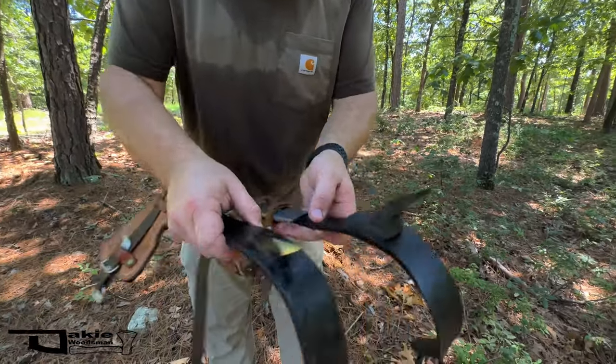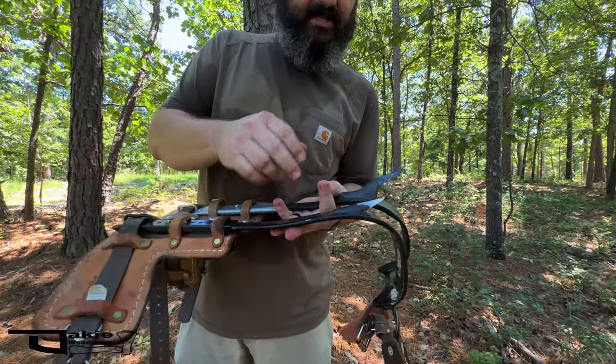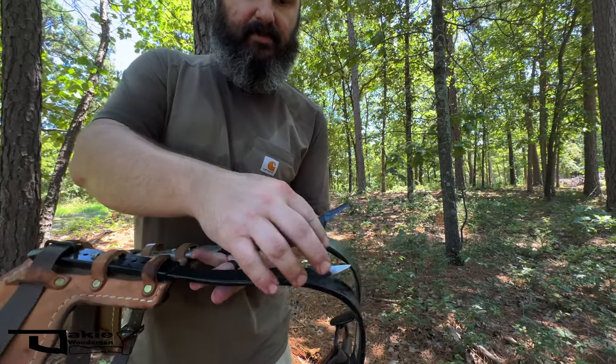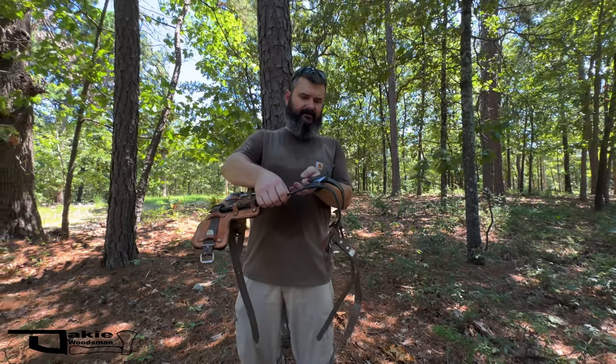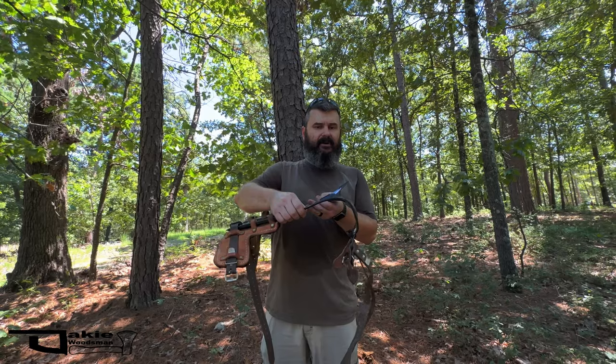If you take a look at the profile — these are both a right foot gaff — look at how much this stands off. This is the tree gaff and this is the pole climbing gaff. The tree climbing gaff has all this clearance; it sits off at a different angle.